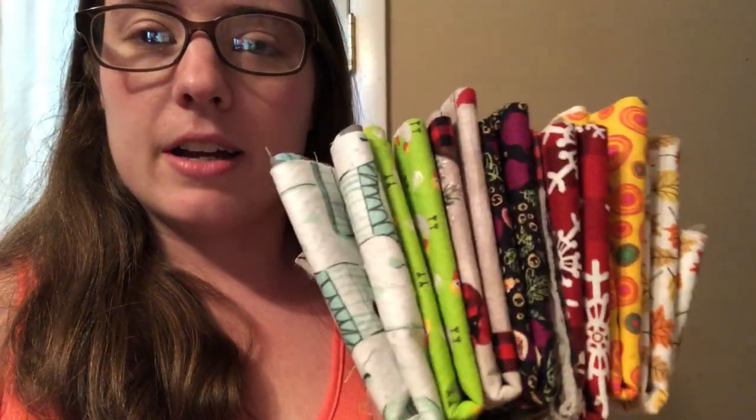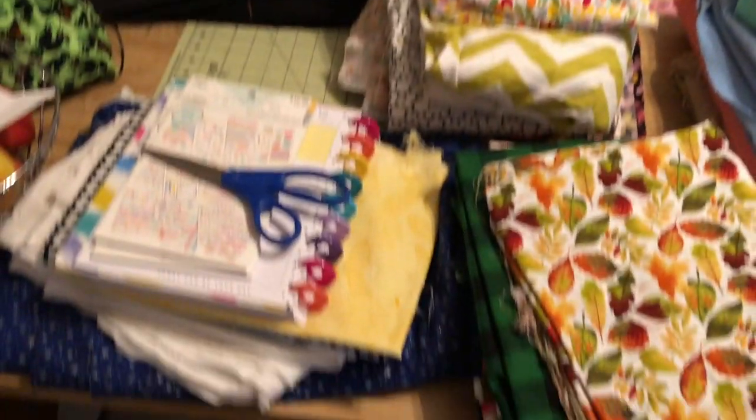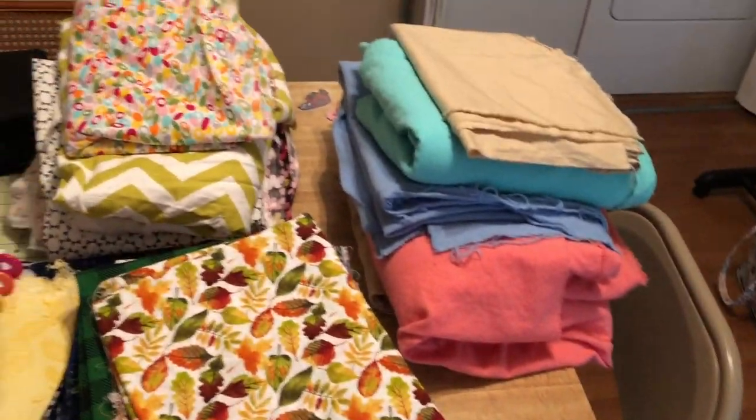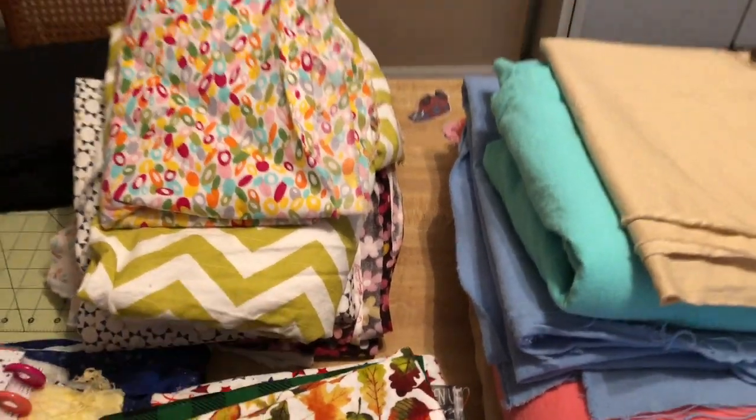I just cut some fat quarters that I didn't have multiples of so I could just go ahead and use them up. There are one, two, three, four, five, six, seven, eight — eight of these. They're going to be little drawstring bags in the shop eventually. I got all of this fabric washed, dried, and folded up so that it wouldn't get super wrinkly. This is like a canvas, so it wrinkles pretty bad.